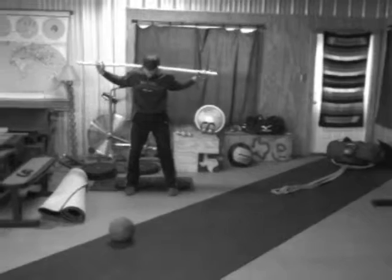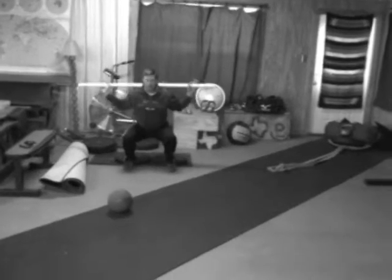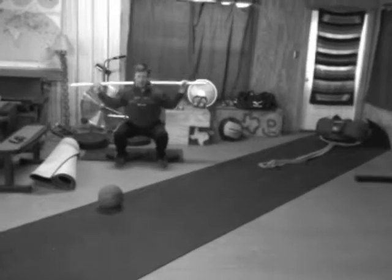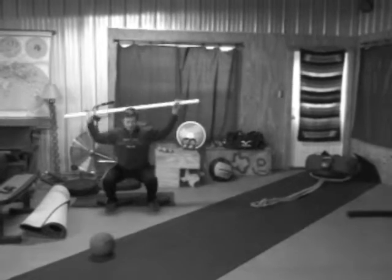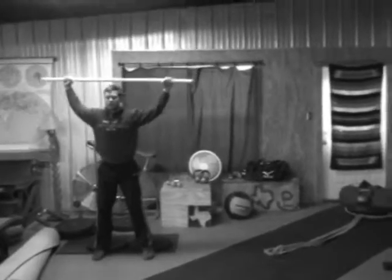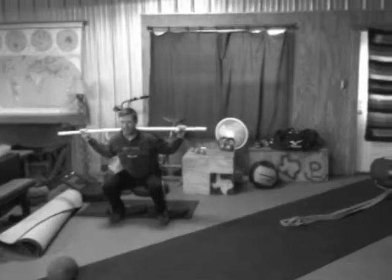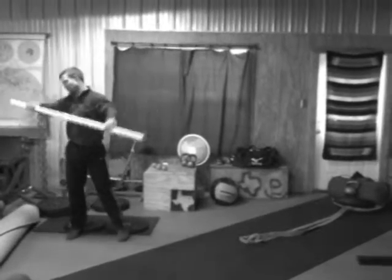For the squat, you're going to get three presses and then stand up — overhead press from behind the neck. Just the PVC pipe, nice and light. Even though it's lightweight, you still want to grip it. Squeeze it with your hands; it's a good mobility exercise.